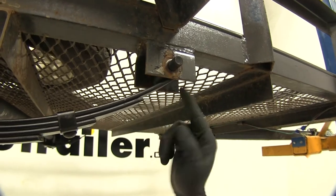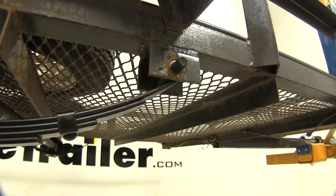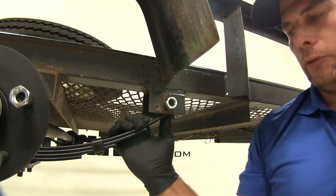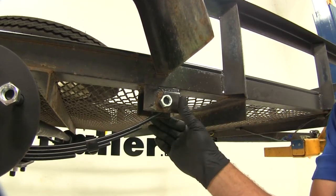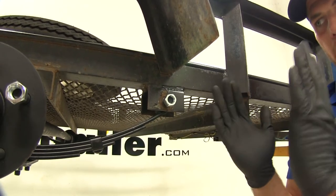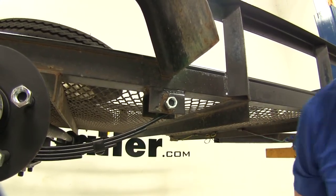We'll go through our bracket, through the spring eye, and come out on the inside. Just want to keep in mind you do want a little bit of movement. You don't want to squeeze that bracket down so tight that it's pulled against the side of the springs — you want those to be able to move a little bit.